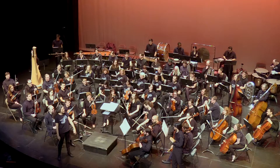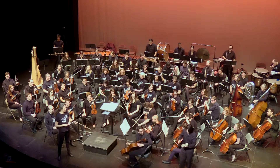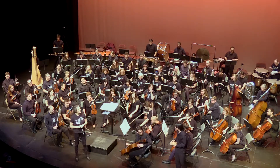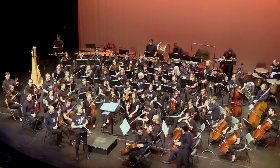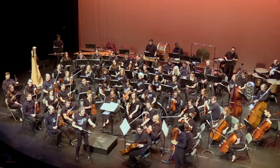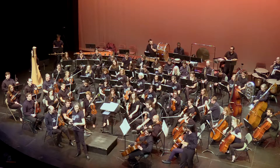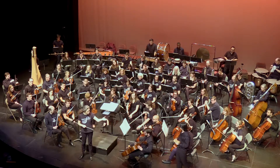Alex, what are you doing back there? Hi everybody, I'm practicing my wood block so I can keep a steady beat on our first piece, Short Ride in a Fast Machine by John Adams.